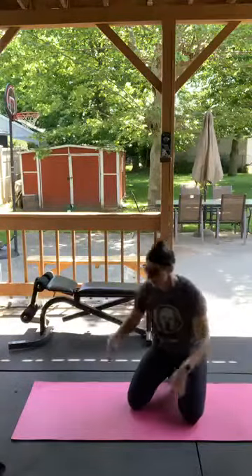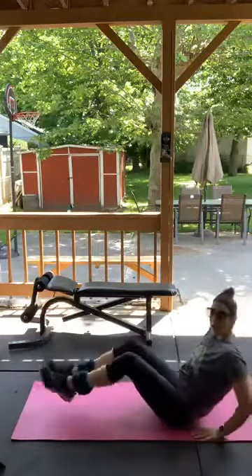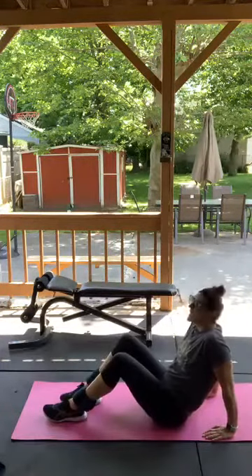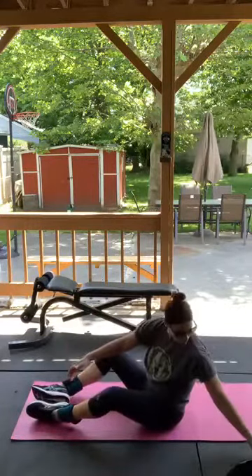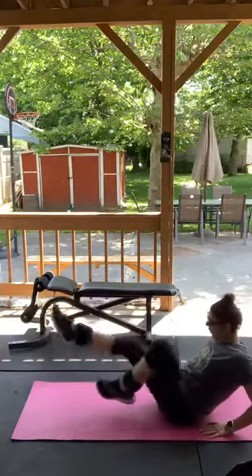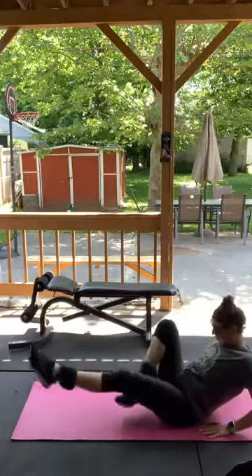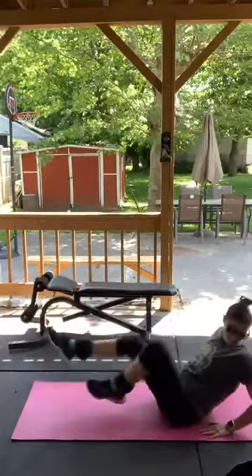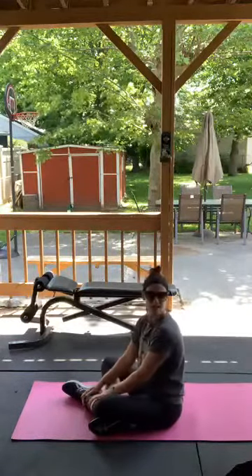V-ups to bicycles. I'm going to leave my ankle weights on — if you don't have them, it's okay. Hands are behind you. A regular V-up is in and out, but we're doing a V-up bicycle — so hands behind you, go in and out alternating sides. If you can't do it that way, just do a regular V-up. Oh, this is a good one!